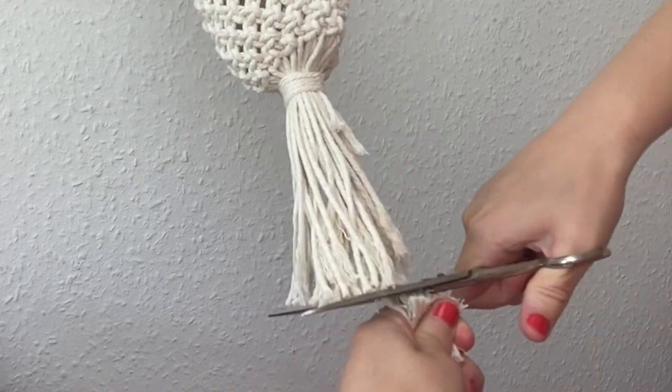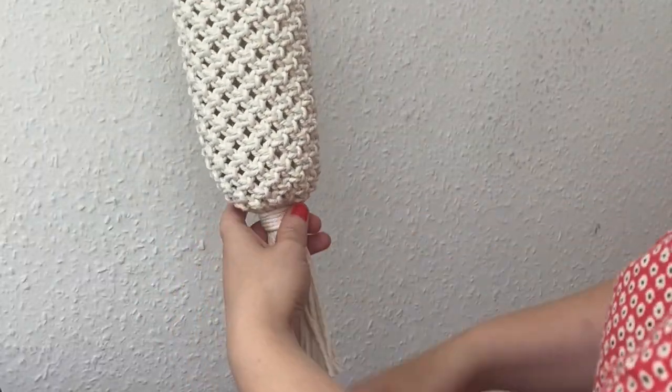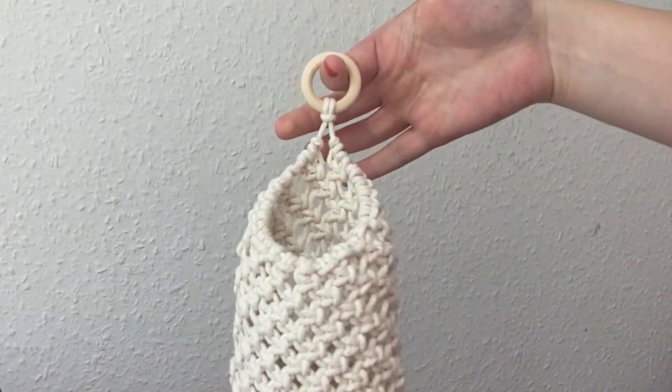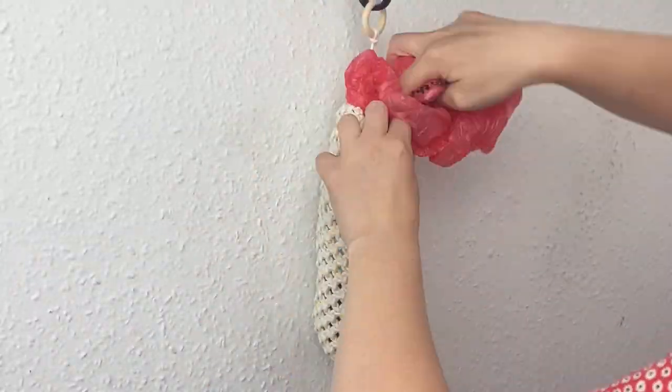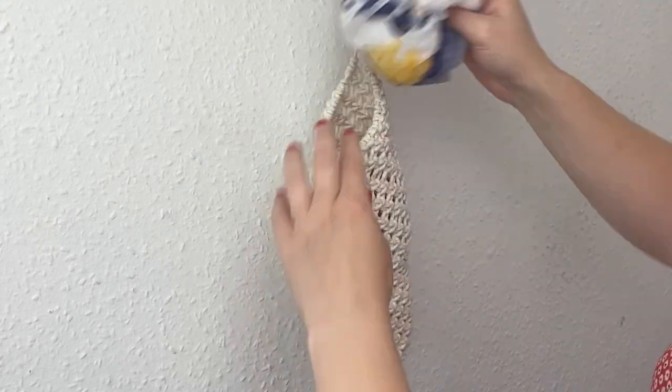I trimmed mine to about 12 centimeters and that is it complete! Now we can go ahead and grab our reusable bags and stuff them in here to make it look nice and full.